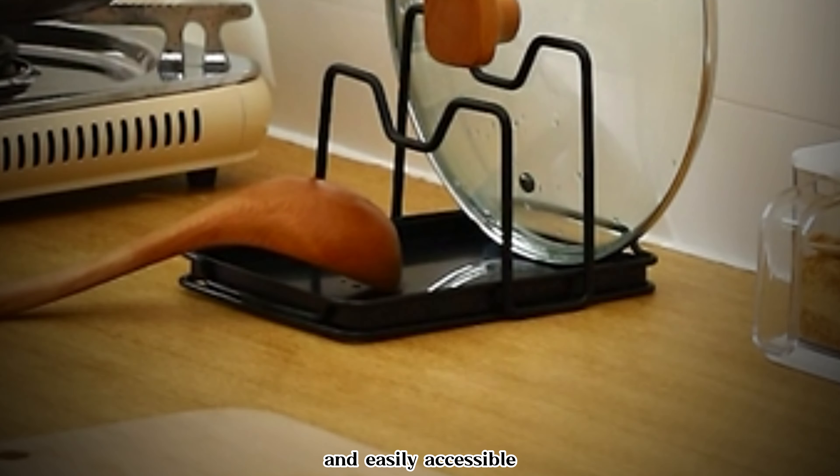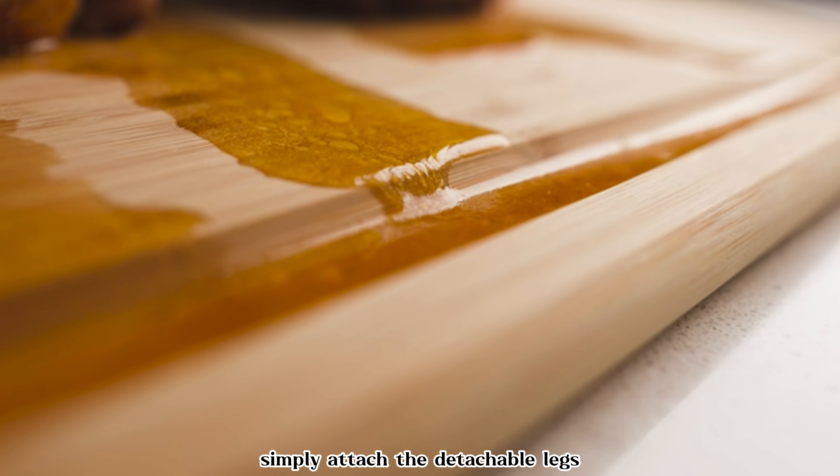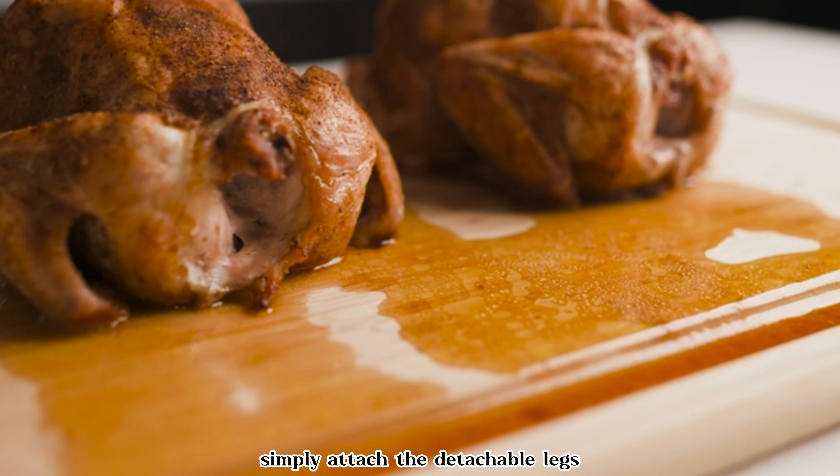Enhance your kitchen versatility with this extra-large bamboo cutting board and stovetop cover. This dual-purpose accessory serves as both a spacious cutting board and a convenient stovetop cover. Crafted from bamboo, it provides a durable and natural surface for chopping, slicing, and dicing. The extra-large size offers ample space for food preparation, while the built-in juice groove prevents liquid from spilling onto your countertop. When not in use as a cutting board, simply attach the detachable legs and use it as a stovetop cover to create additional workspace in your kitchen.